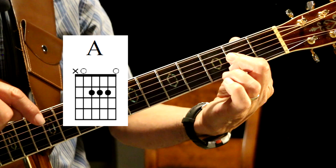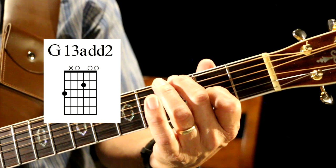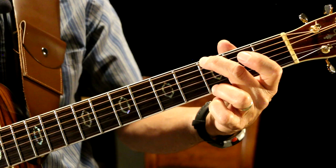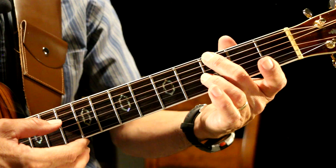And then the next chord is a G. I call it a G13 with an add-2. Here's a G chord — I'm letting go of that E string right there and I'm playing the open E. That's the 13 of the chord. And we've got a G, then a muted A, then an open D, open G, open B, open E. That's a G13.